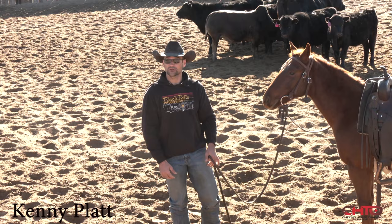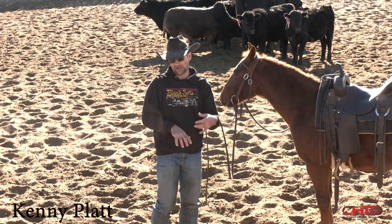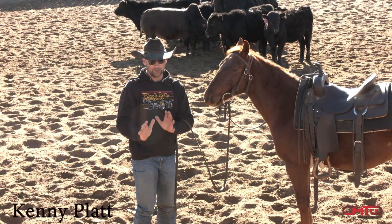I call it getting a horse so broke you can't steer them. So I'm constantly working on getting a horse broke to where it's effectively broke — something I could use. If I've just got them that noodley and that broke to where I can move every leg the way I want it, it almost works against that.